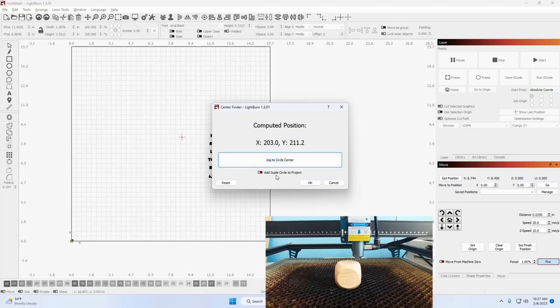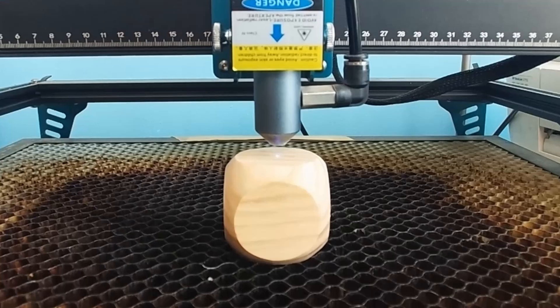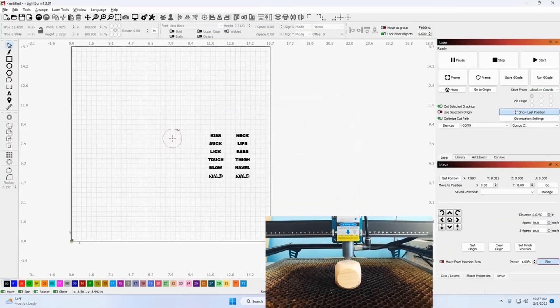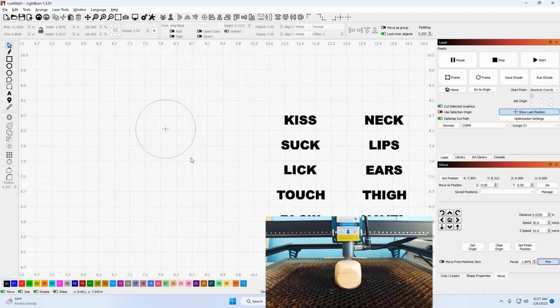You can also add a guide to the circle project — I like to do that. Go ahead and tell it to jog to the center. There she is, right in the center of that die. I've already selected add guide to circle project, so I'll say okay. That put a tool path on your work bed showing where that circle is, and currently the laser is positioned right there in the center.